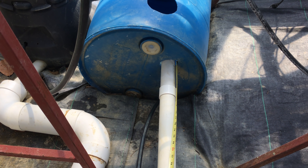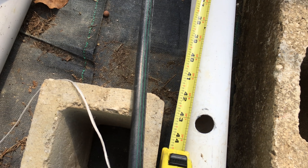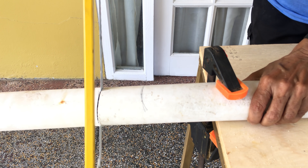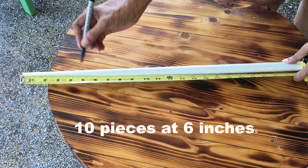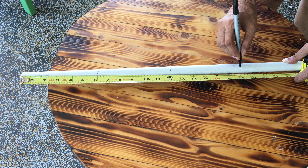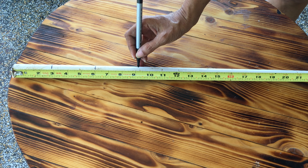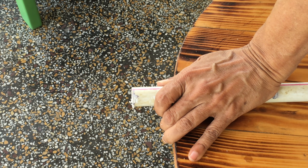To determine the amount of 2 inch PVC pipe you would require, measure the distance from your reservoir to where you intend to place the first bucket, then add 11 feet. My pipe length was 15 feet. Cut your pipe to length using a hack saw. Measure off ten 6 inch lengths of the 1 inch PVC which goes inside the bucket, and 10 pieces at 3 inches in length for outside of the bucket. Cut the pieces using either a hack saw or a jigsaw.